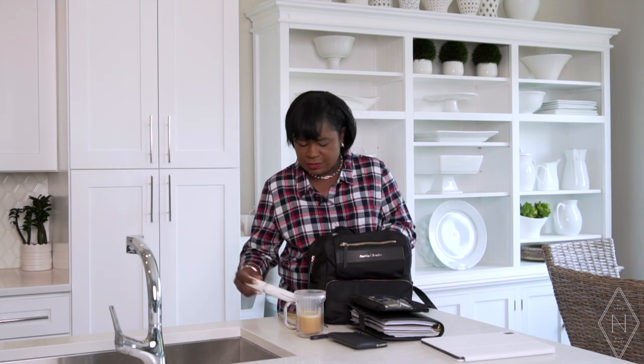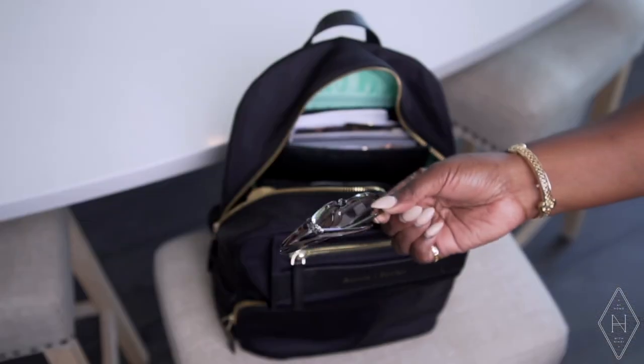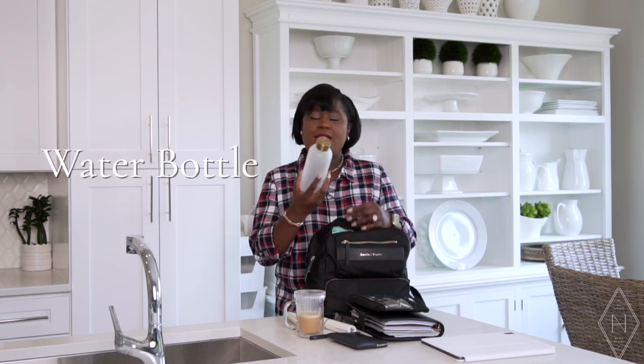I also keep my Apple Pencil in a side pocket of the bag. It is magnetic and does attach to my iPad, but I find that when I'm putting the iPad in and out of the bag it pops off — so I like keeping it separate so I don't lose it. And of course my spectacles are in there too — I can't do anything without these. Sometimes I'll have multiple pairs because I have readers all over the place.